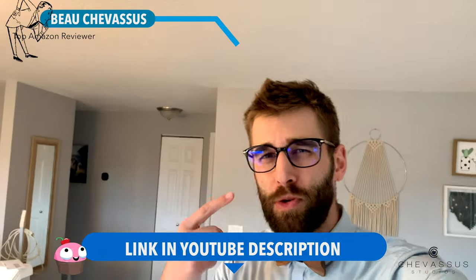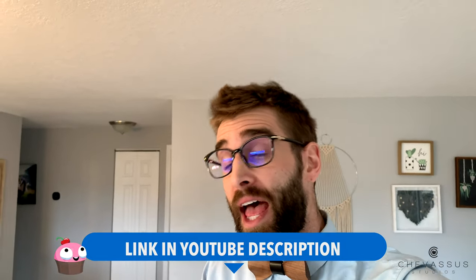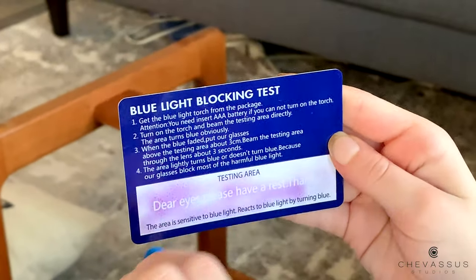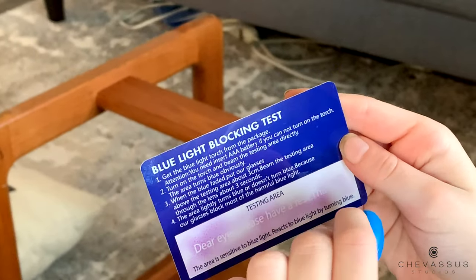Hello Amazon.com, it's me Bo Shevesu coming to you today with blue light blocking glasses. These are actually from Life Art, and this is probably one of the coolest video reviews on blue light glasses that you're ever going to see, because I'm actually going to be comparing them with my conventional glasses right here.